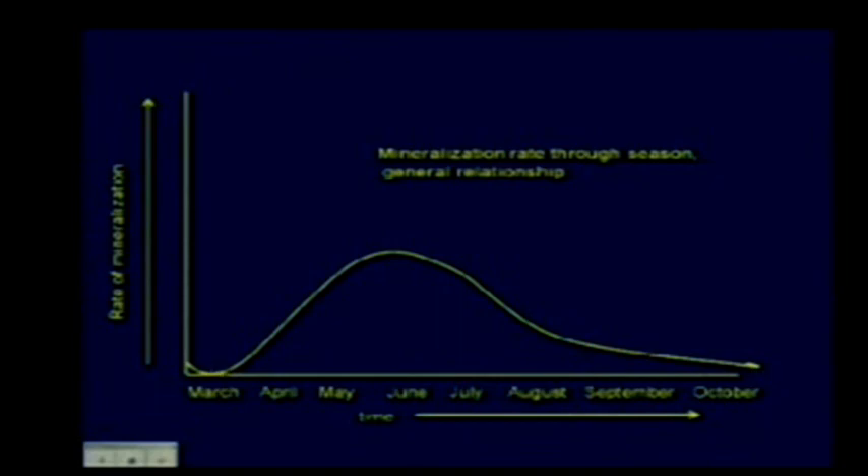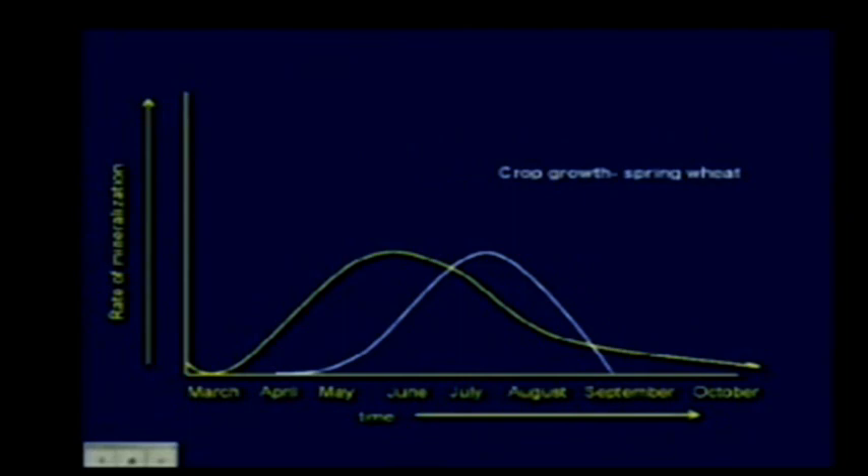Decomposition goes to near zero in fall, then the real decomposition of those residues happens in April and May—which is a good thing, because those are the periods when the crop needs it most. If we store nitrogen in the fall, we can expect it to be released in early spring. The peak of nitrogen mineralization just precedes or coincides with the period of really rapid growth and nitrogen uptake for spring wheat seeded in April.